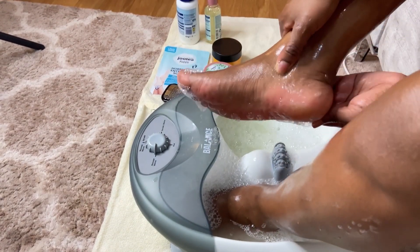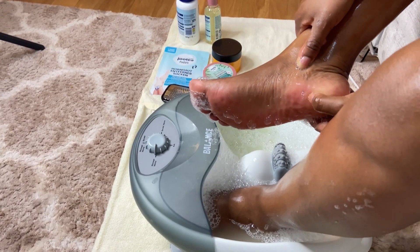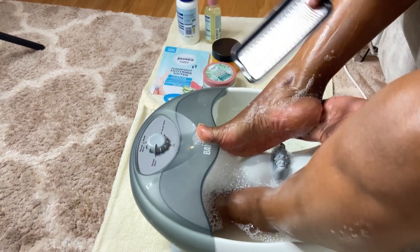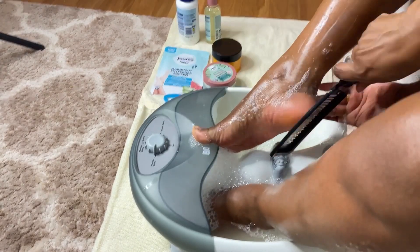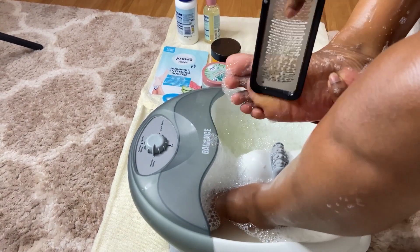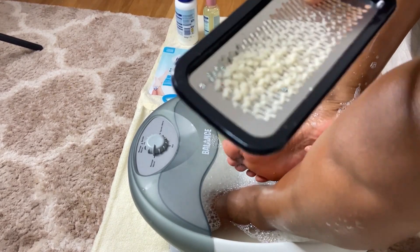About 20 minutes later — oh my god, this is so disgusting! I'm going to use this foot file that I got from Amazon for only 10 euros to remove calluses. In our language we call them dead skin or dry skin.